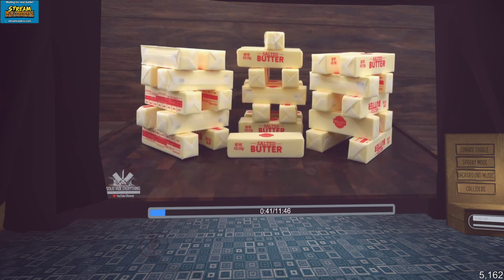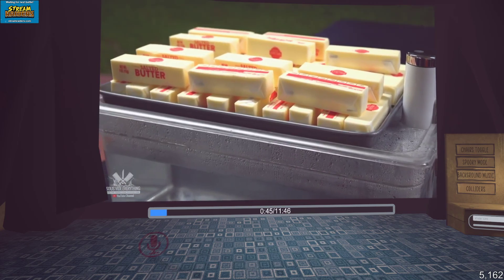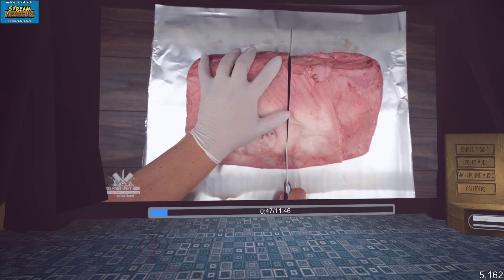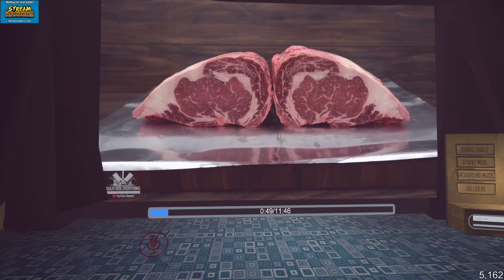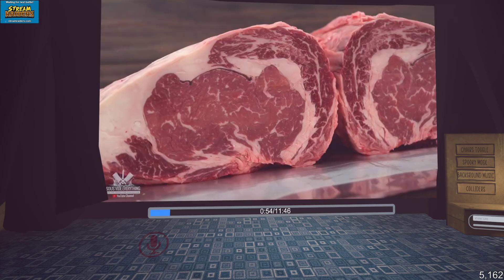I started off with salted butter. I put it on top of my sous vide circulator so that the butter would come to room temperature faster. Then I split a whole ribeye roast in half. The idea is half will be dry aged in butter and the other half will be traditionally dry aged like they normally do.